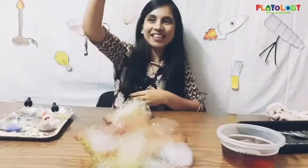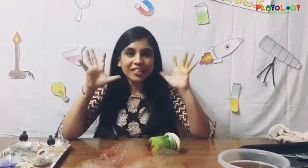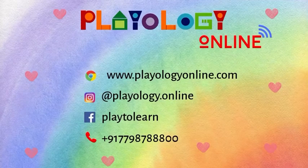Look at this! So daddies and kiddos, do try this experiment together and have some real fun. I hope you enjoyed this experiment. Bye, take care, thank you, bye!